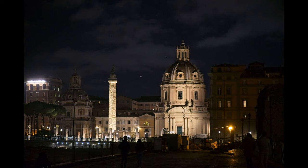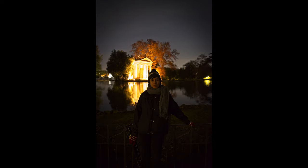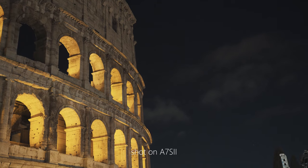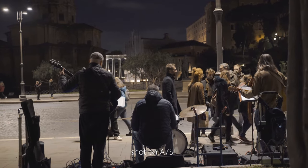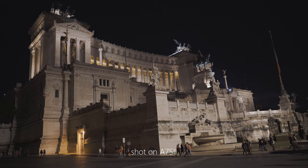About autofocus, I personally have no issue at all. It's as fast as a Sony native lens and I use it on my A7R II, A7S II, as well as the A6300 — it's as fast and as accurate as the camera allows. But remember, the lens doesn't have image stabilization, so it can be a little bit troubling to shoot on the A6300 — better use a tripod.